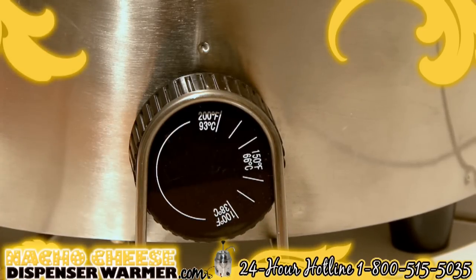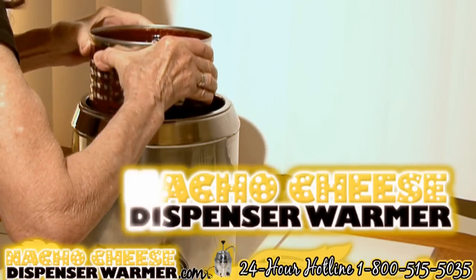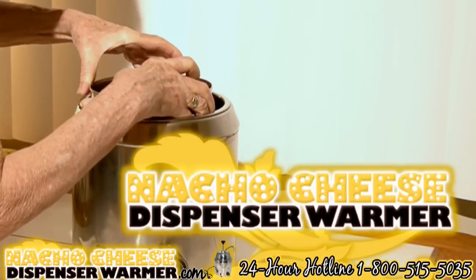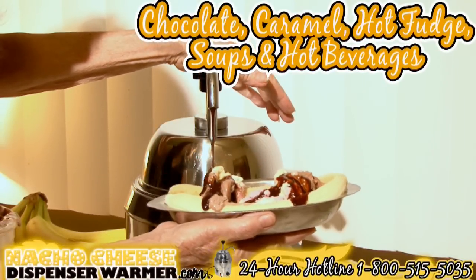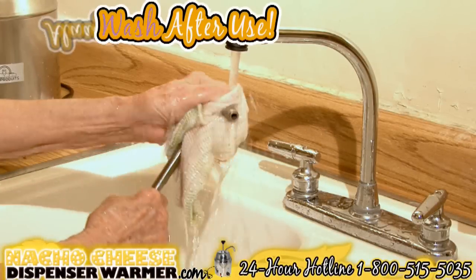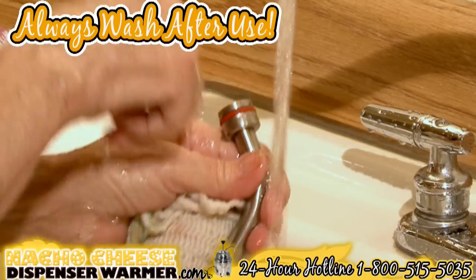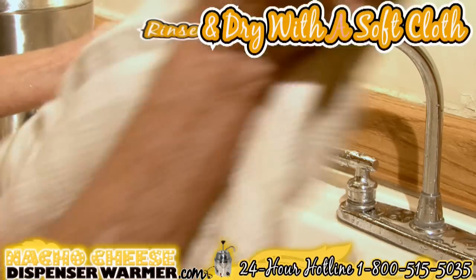To heat the device quicker, you may turn the thermostat to the highest setting. That's it — you're ready to serve your party. The nacho cheese dispenser can also be used to serve warm or hot toppings such as chocolate, caramel, hot fudge, soups, or hot beverages, just using the warmer. Always wash after use with regular dishwashing soap and hot water, rinse completely, and dry with a clean soft cloth.